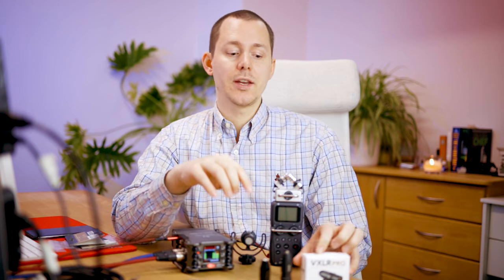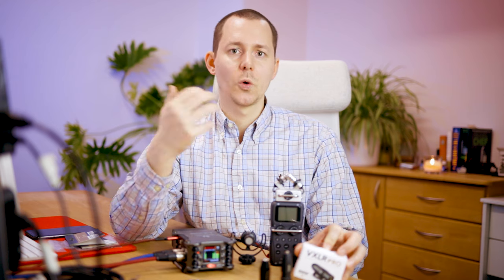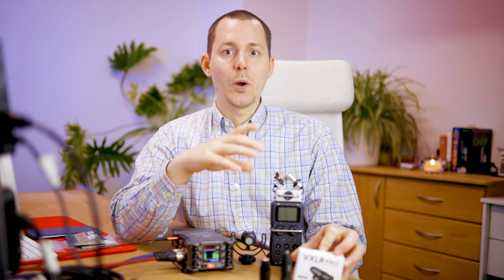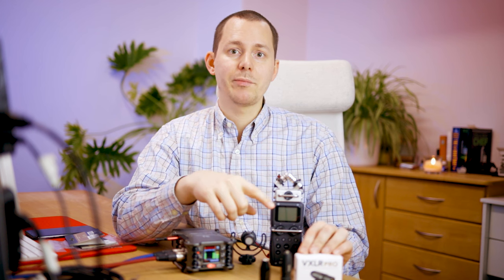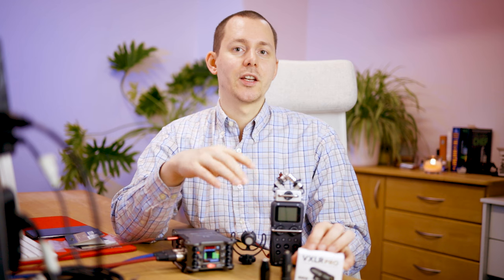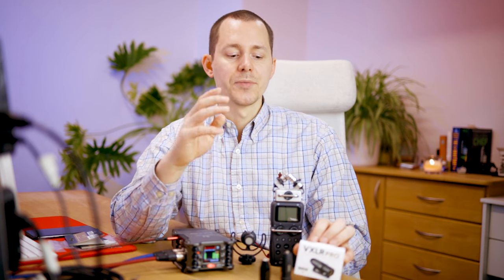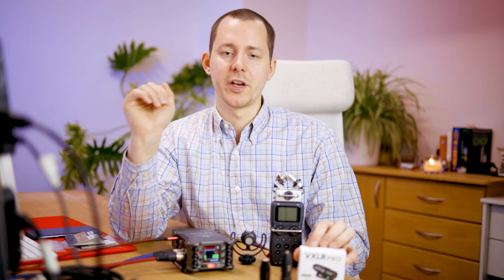As of making this video, the Rode VXLR Pro is not available in most online stores that I have checked, but they will become available relatively soon. For transparency, Rode gave me this for the purpose of making this review; I'm not receiving any additional money, so this is not a sponsored video. And I get to keep the adapter once the video is finished.